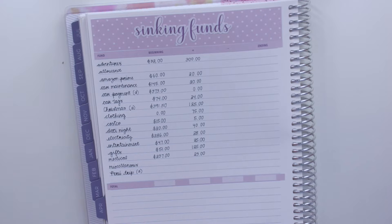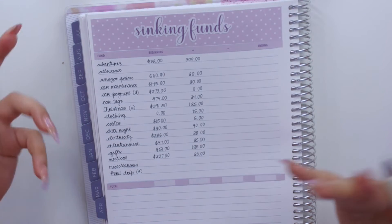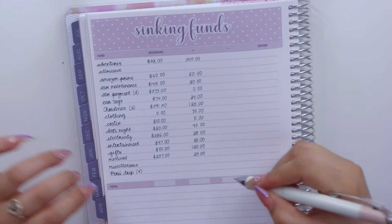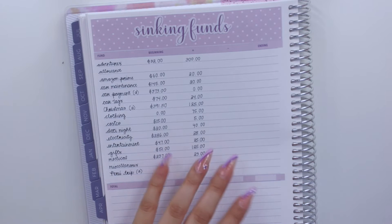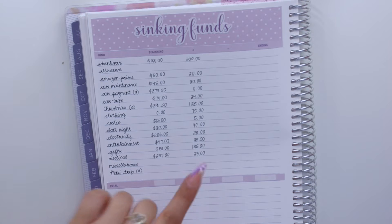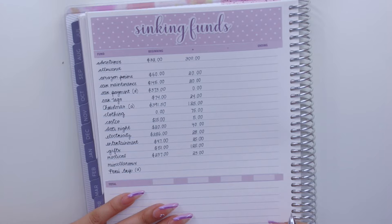I've had braces in the past and it's been a long time — my bottom teeth have shifted and I really don't love how it looks. I think I have a good amount in my medical fund to start, so I might begin this month or wait until I have a little more. I just wanted to let you know what I plan on doing with that money.